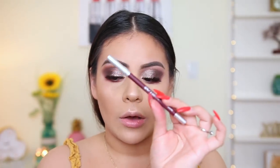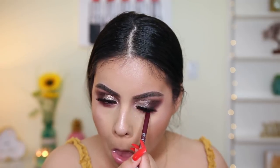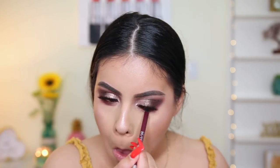For eyeliner, I'm just going to line my waterline with the Urban Decay 24-7 Glide-On Pencil in the shade Alkaline, which is like a nice eggplant purple. I'm going to set my makeup really quick, do some lash mascara, let my camera charge for about 10 minutes, and then we're going to jump into the lips and then we'll be all done.